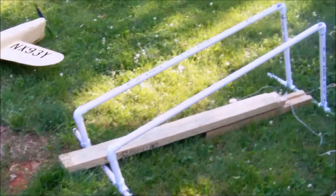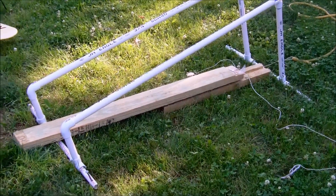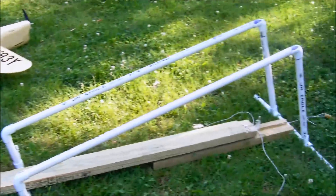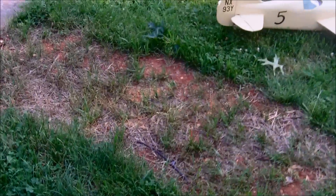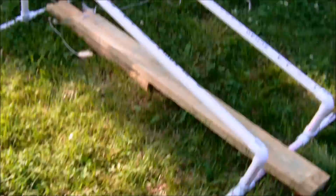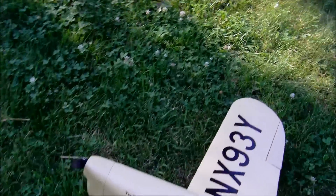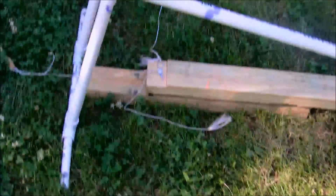Hey guys, Inverted G here. Just wanted to share with you my bungee launcher today. We're actually not in my shop — there's driveway and front yard power line work — so what we have here is a generic bungee launcher setup. I've got a bungee launch airplane scratch build that I have, and I just want to show you a basic setup of the way things work.